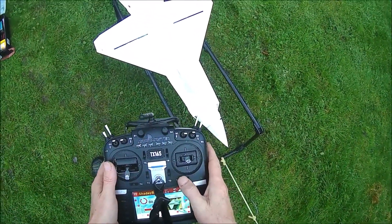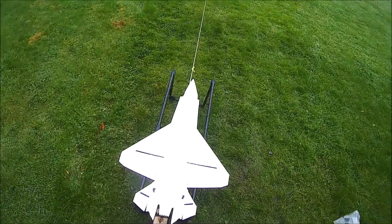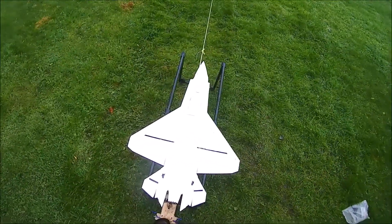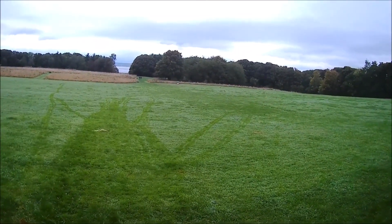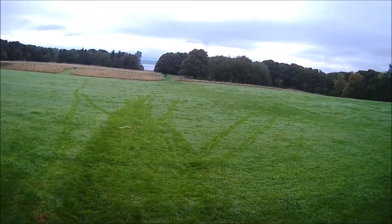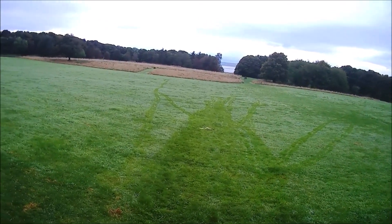Trim centre. Trim centre. Nine, eight, seven, six, five, four, three, two, one.